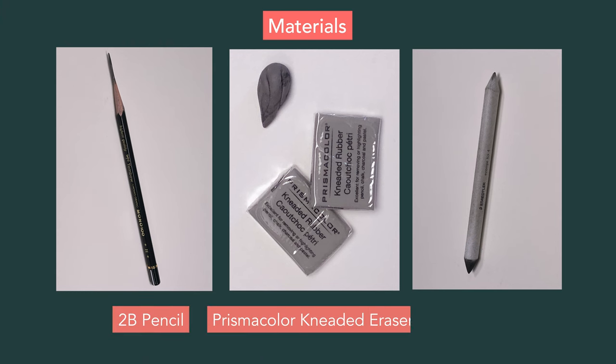This exercise will be primarily form-based, but as any study of form, it's important to understand how light interacts with it. Most of the drawing will be done using three simple instruments: I've got my 2B pencil, my Prismacolor kneaded eraser, and a paper stump. The paper I'm going to be working on is a plain white Stonehenge, which I think is perfect for this exercise.